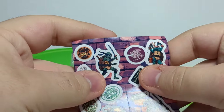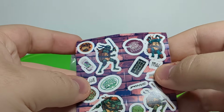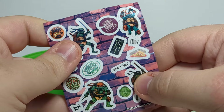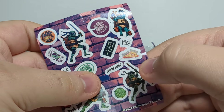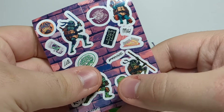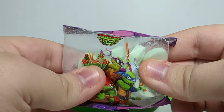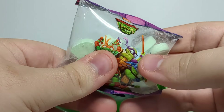First off, we got these really cool stickers. It's split in half — that's a little weird. We got one section with Leo, TMNT logo, ooze canister, Leo, ooze, pizza time, Raph, turtle time, Mikey, TMNT, Mikey, pizza rules, Donnie, an actual Donnie sticker, and the TMNT manhole cover.